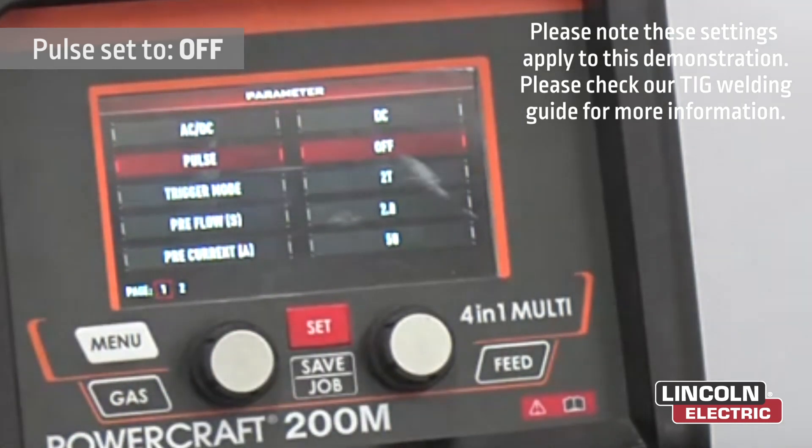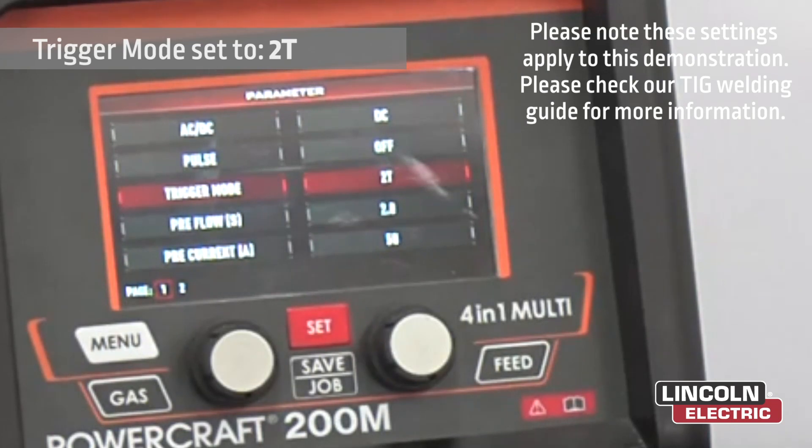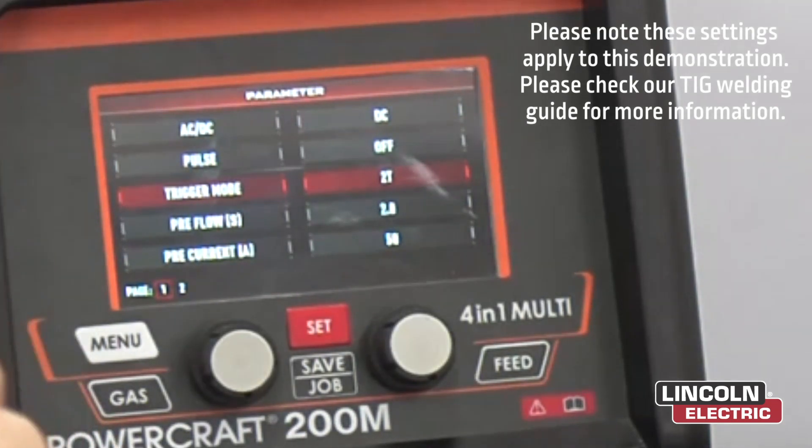Now we're going to have the pulse off. Our trigger mode, we're going to leave that on T2. T2 is trigger on, trigger off. T4 is trigger on — weld, take your finger off, continue welding. To turn the arc off, you press the trigger once again.